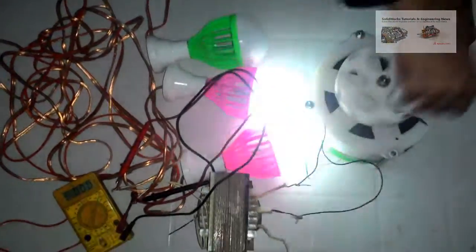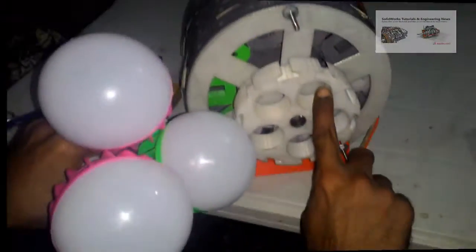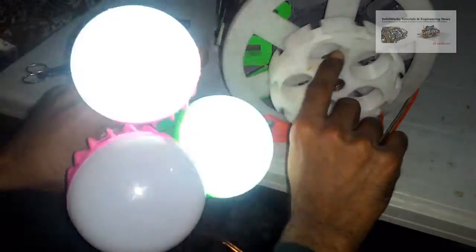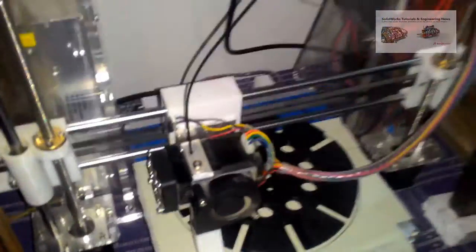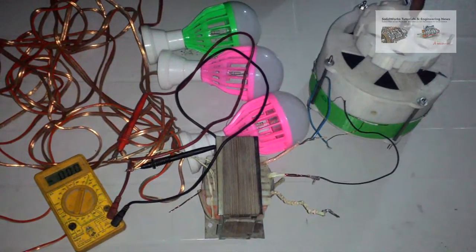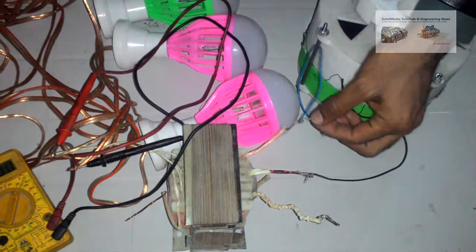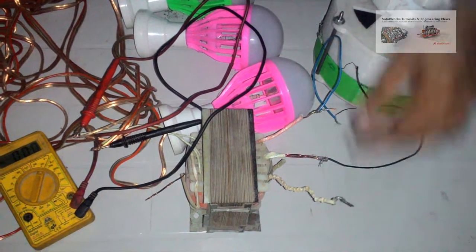Assalamualaikum, this is Usman Choudhury. I will describe how I made a single-stage and four-stage 600 RPM permanent magnet AC alternator, or PMA. All parts of this generator are manufactured with the help of 3D printing technology. The single-stage alternator outputs 15 volts at 600 RPM. To get 220 volts, I use a step-up transformer.